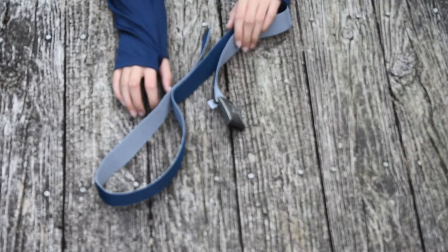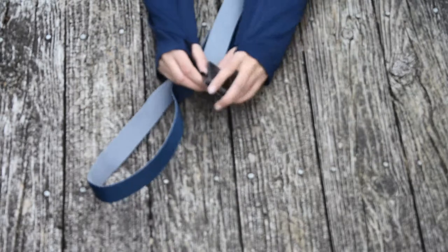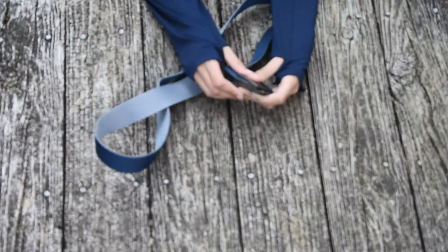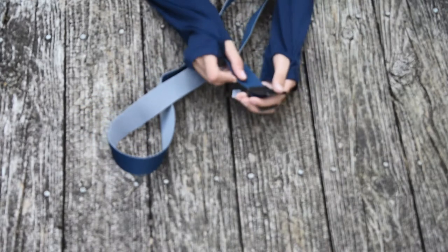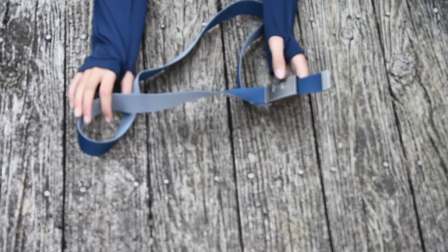Today we're looking at the Under Armour belt. We got a little buckle here — put this in here, buckle it down. If you get it right, you just buckle it down, and that's how you adjust it.